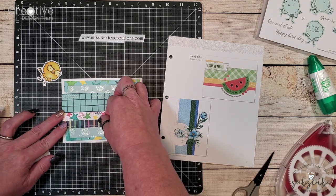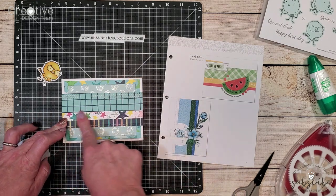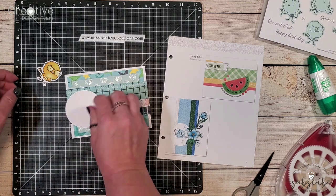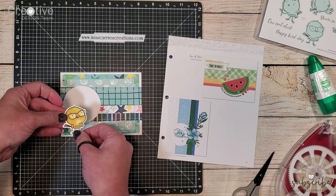On the original design it's cut at one quarter inch. I chose to cut it at one half inch instead. On the sample card the icon is on the right side.